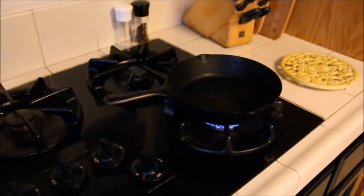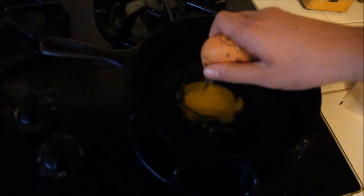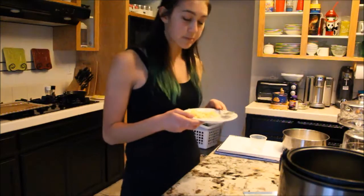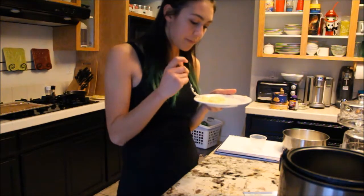Now comes the fun part — Timmy is going to take a little bath. Take your butter, take your egg, and you can make it however way you want. I'm just going to put it in the pan. Now Timmy is going to crack. See how easily Timmy cracked. Poor Timmy. Now I'm going to eat Timmy. I'm going to put some pepper. This tastes good.